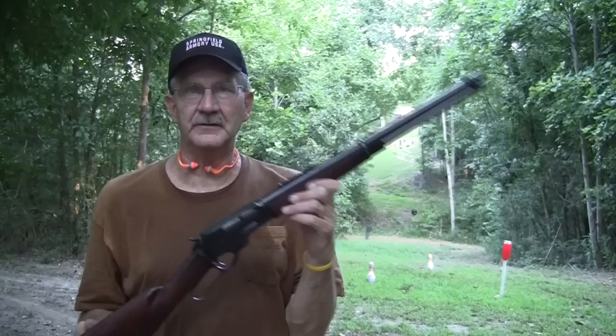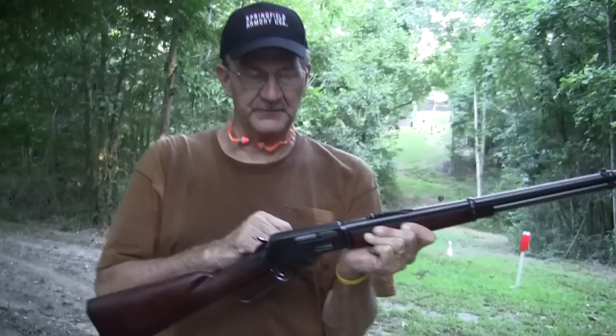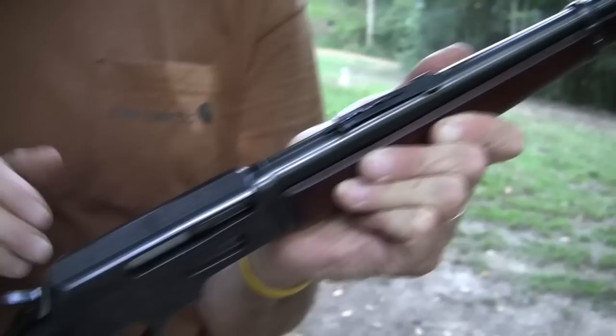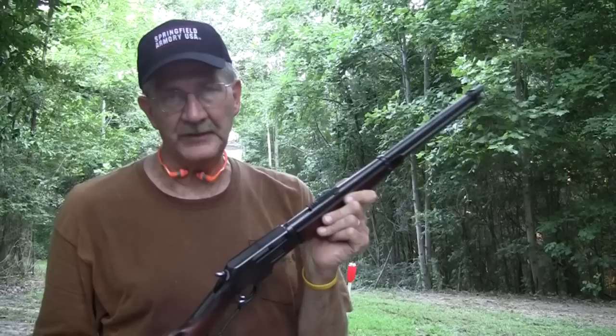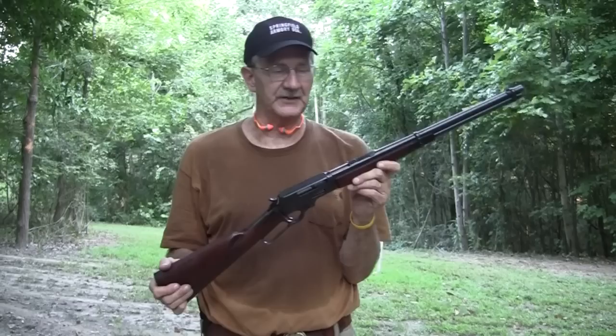This is a really neat old gun. I don't have the Skinner peep sights on this Marlin — it's the only Marlin that's devoid of those because it's so old. This one goes back to the early 1950s, and I just hate to mess with it. I'm going to keep this one the way it is. I won't have it drilled and tapped to put on modern sights. This is the Model 336 RC, made in the early 1950s.